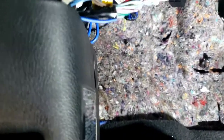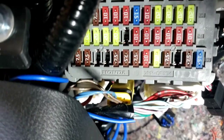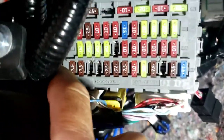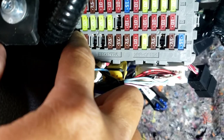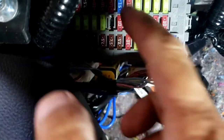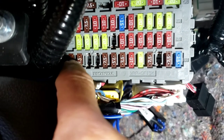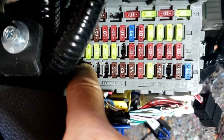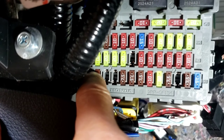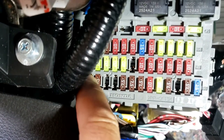For those of you who install the high-low converter — which is the line-out converter, LOC — if you don't have the built-in remote, what you can do right here: you see this fuse on the left, it's 7.5 amp and it says DRL on your fuse box. You want to put the remote wire on the top of that fuse, not on the bottom but on the top. That way, if something happens, it will pop this fuse instead of popping something else. That's for your remote wire.